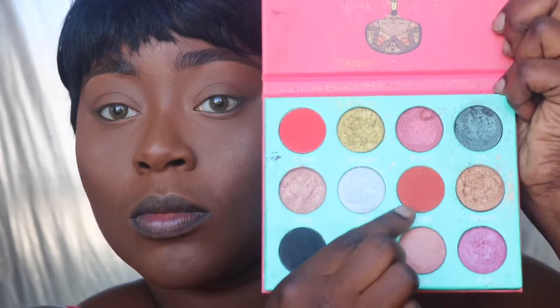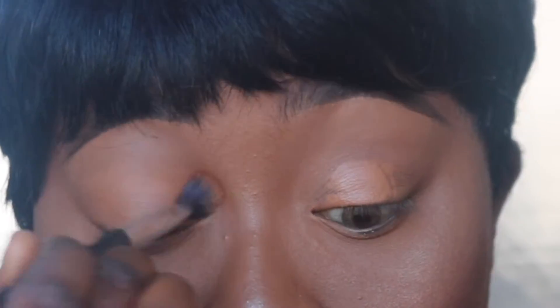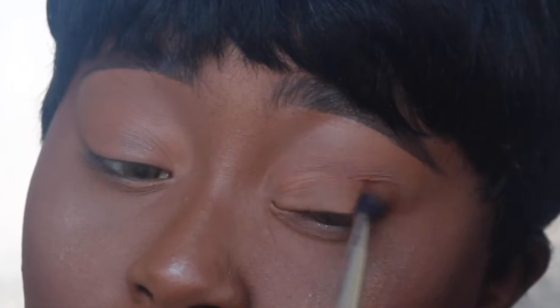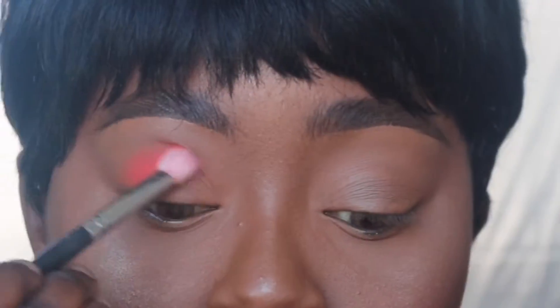Hi guys, welcome back to Pretty's World. It's your girl Princess here and I'm back with another tutorial. We got this look going on and we're going to start off with the Saharan palette by Juvia's Place. We're using LA Girl concealer in Toast to prep the eyelid and P Louise base to cut the lid. We're using a fluffy blending brush to evenly distribute the concealer onto the lid.